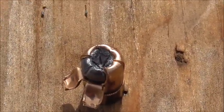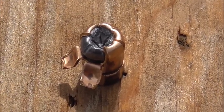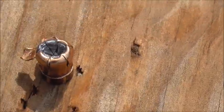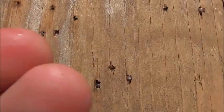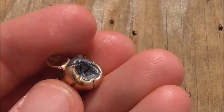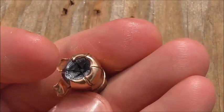Here is our recovered .40 caliber HST. The velocity on this was about 984 — very little expansion at all. You can kind of see those petals smashed down. Those copper petals smashed down over the top of the lead in a lot of cases and didn't peel back.